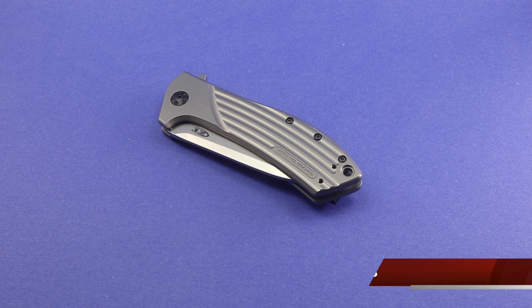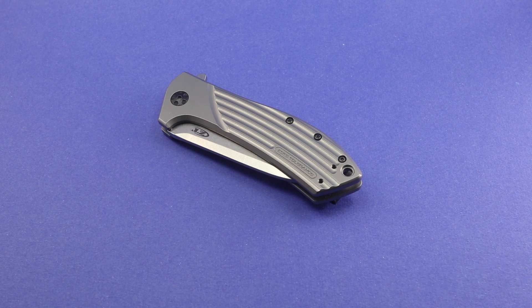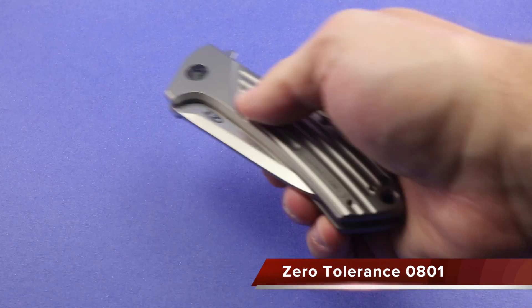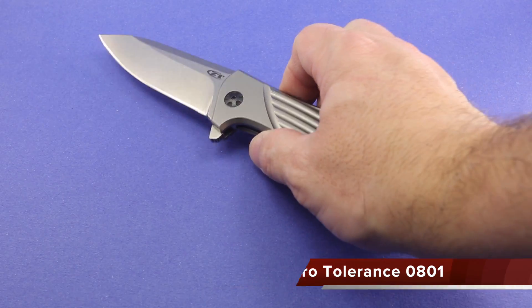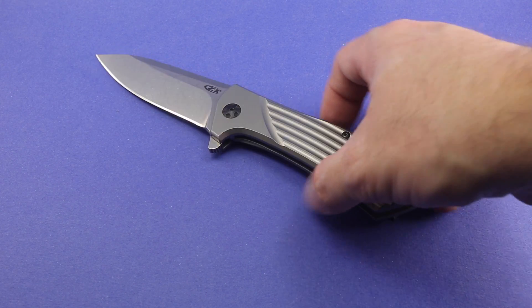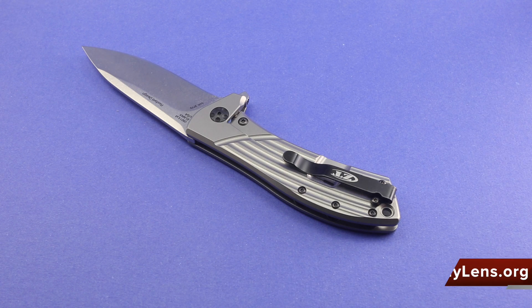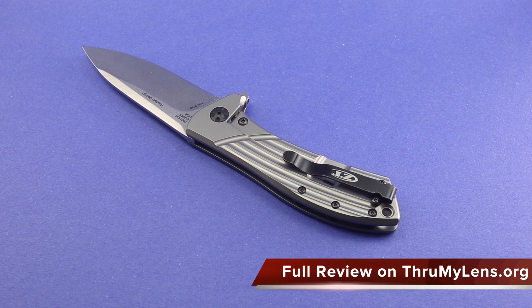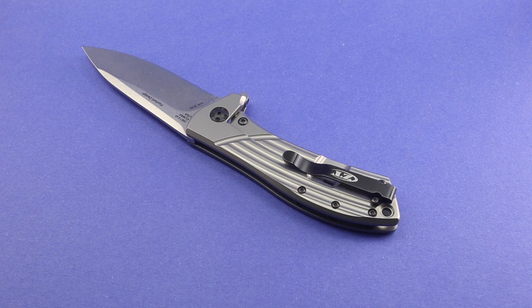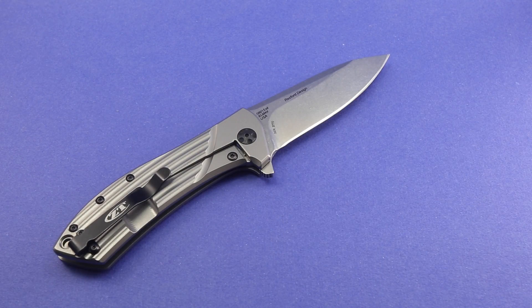Hey there folks, John here with Through My Lens, and today I am coming to you with really an overview, not so much of a review. The knife we're looking at here today is the Zero Tolerance ZT0801. It's a Todd Rexford design, and I'm not really going to do a review. This knife has been out for quite a while, so I don't think it's really necessary. There's a ton of reviews out there — this is a really popular knife.